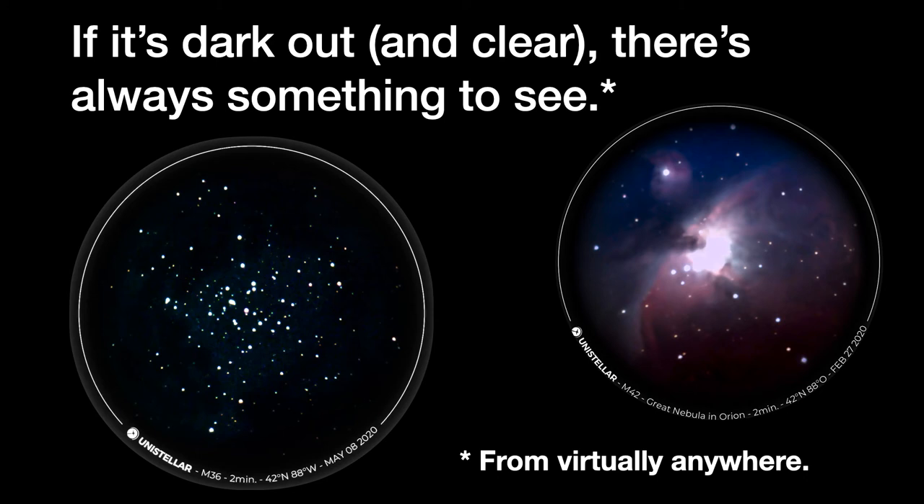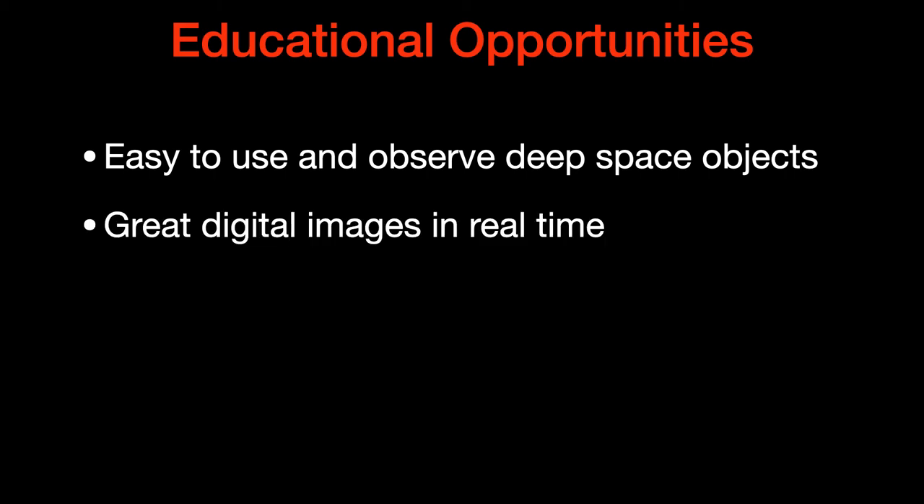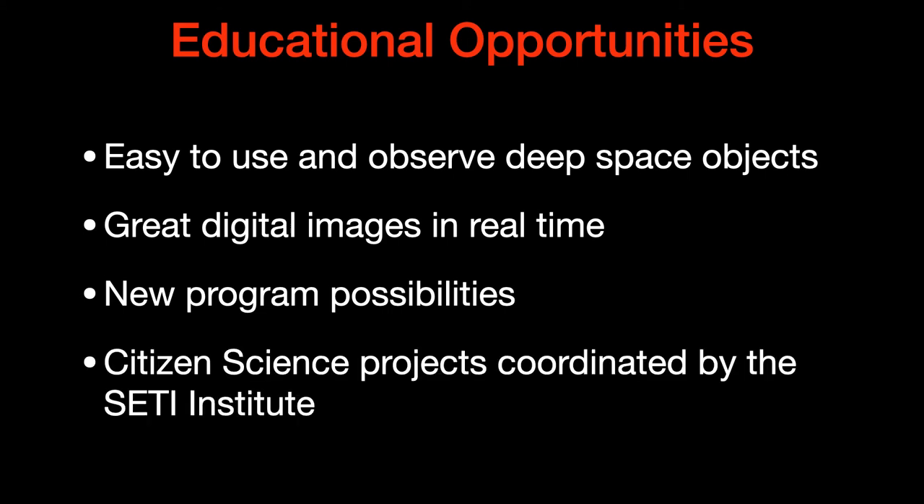These things are quick and easy — it's not just the moon, planets, or an occasional comet. You always have things to look at. In terms of educational opportunities, it's easy to use and observe deep-space objects. It makes great digital images in real time without needing extra computers. It opens many new program possibilities. In addition, the SETI Institute in Mountain View, California, is supporting many interesting citizen science projects, so you can collaborate with many others.